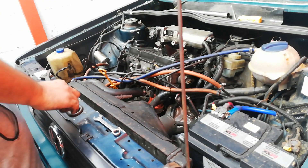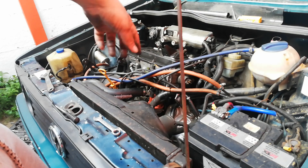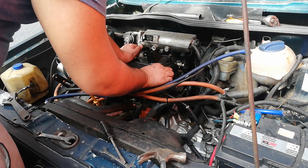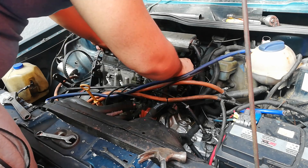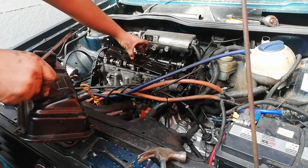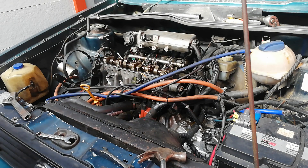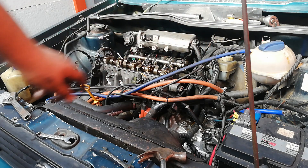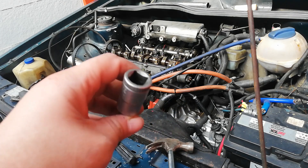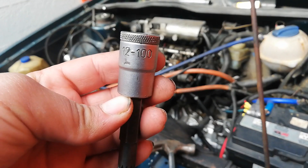That's about it for the things around the motor that need to come off. We're now going to open the tappet cover so we can get to the head bolts and loosen those. Now we've got the tappet cover off — I'm going to take off the earth strap that's on the tappet cover. The head bolts actually take a 12-point fine spline socket.